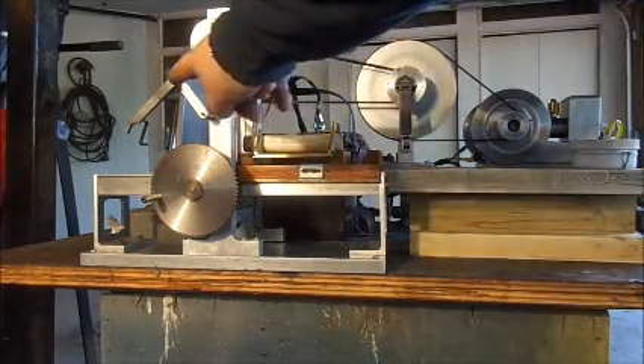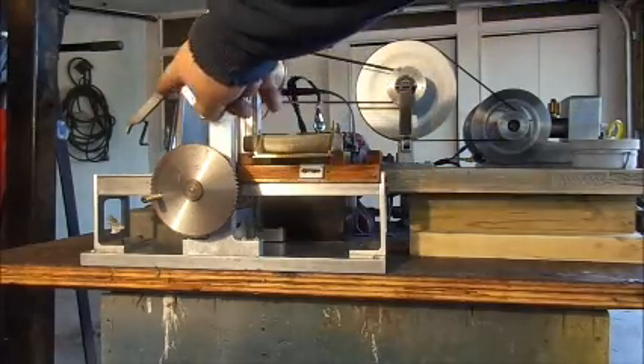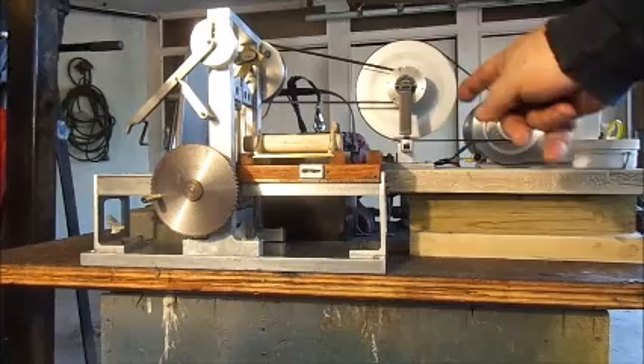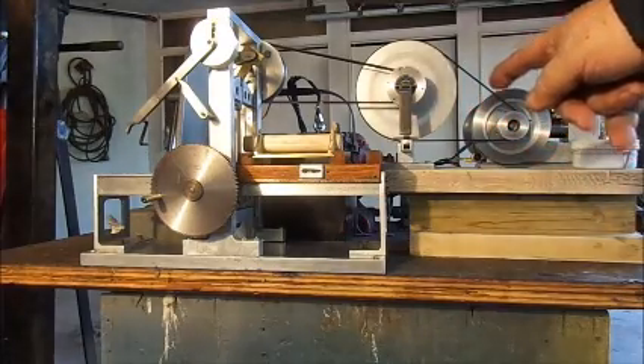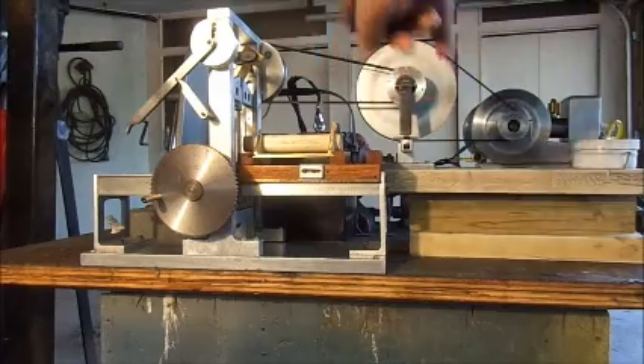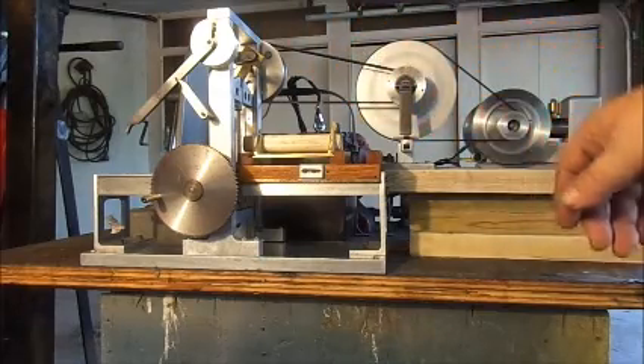Right now the pawl which moves the carriage along is disengaged from the pawl wheel and the clutch is not engaged. So the first thing I'm going to do is engage the clutch and that will start the sawmill running, but the carriage won't move yet.